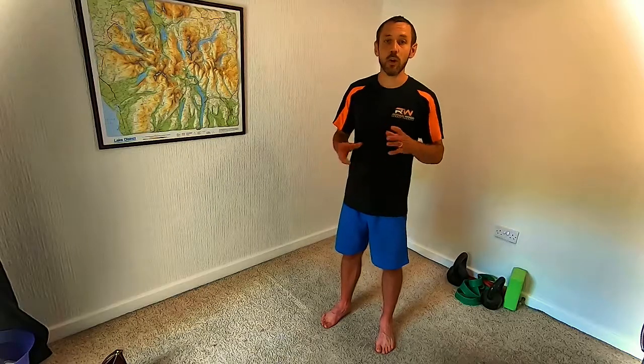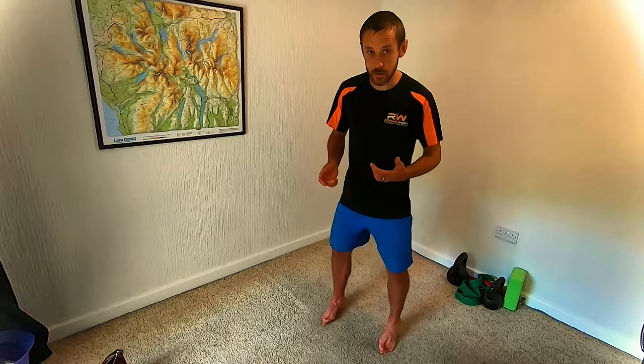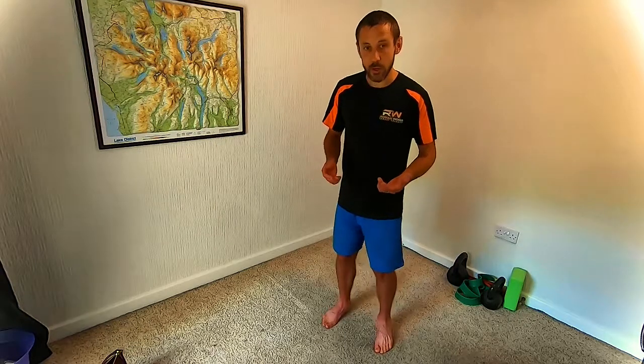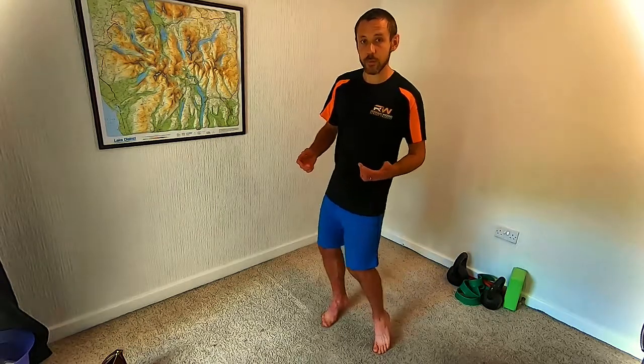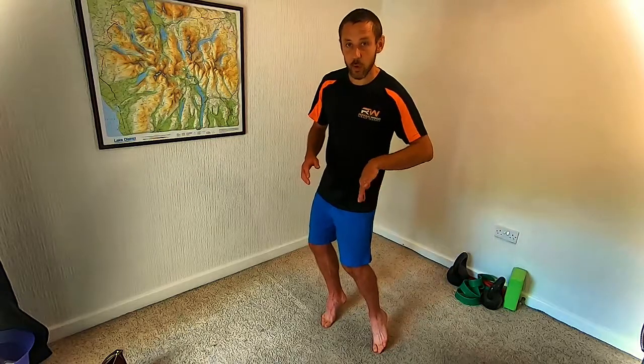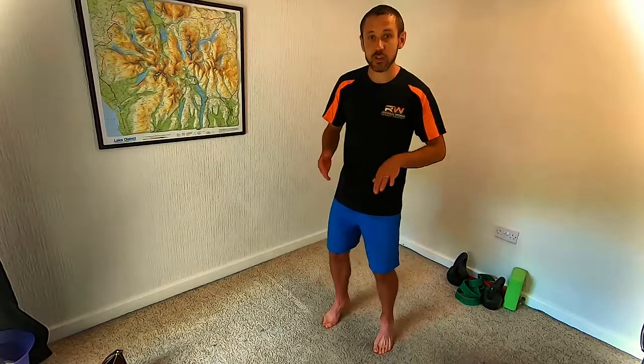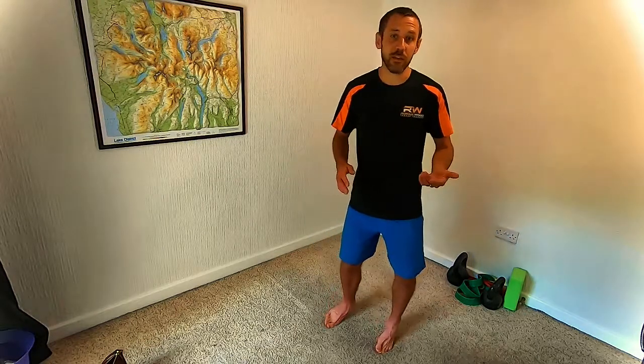A slight variant you can do is, rather than rolling both ankles in and out together, roll to one side and then the other, so at any point one ankle is everting and the other is inverting. That's just a slight variation to work things in a slightly different way.